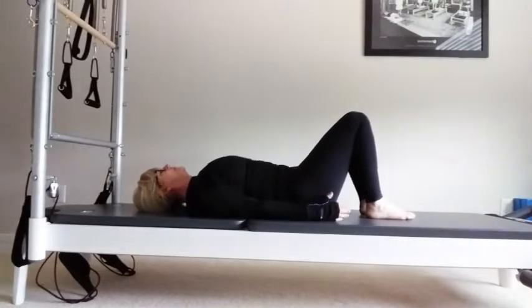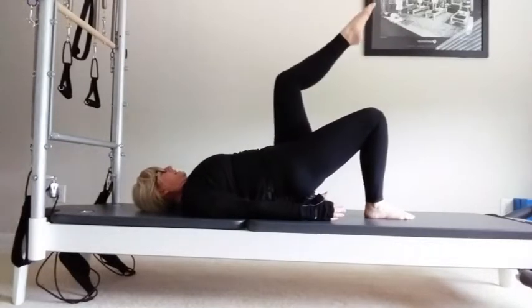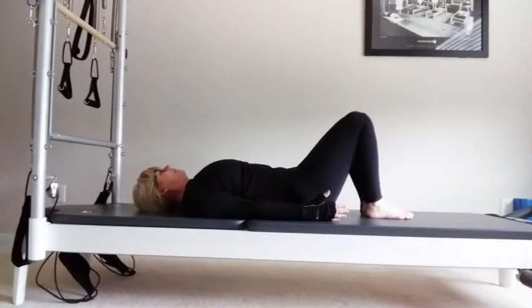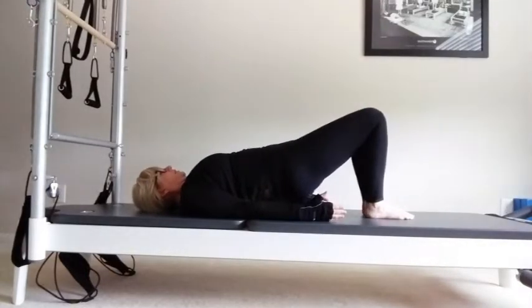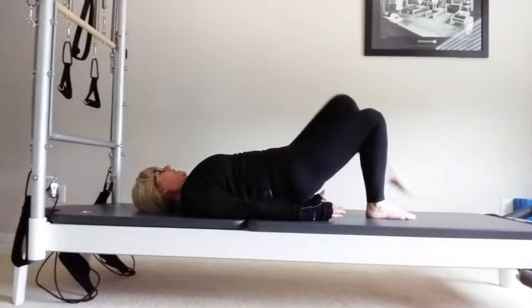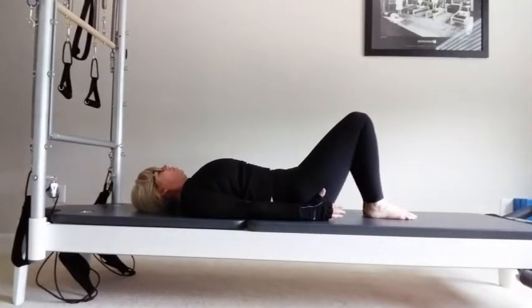Bring your legs back in, arms down by the sides. Take a breath in, going into a hip lift again. This time bringing one leg to tabletop. Lower the leg down, lift your bottoms, lift the other leg to tabletop, and lower down onto the mat. Breathe in, exhale, pick up the hips. Lift one leg, lower down onto the mat. Keep the hips level. Lift, lower. Lower down onto the mat. Last time — take a breath in, use your bottoms, lift up your hips. Lift and lower, let's change your legs. Lift, lower. Breathe in, exhale, lowering all the way down onto the mat.